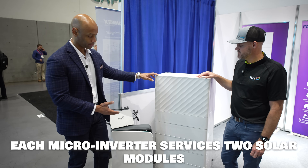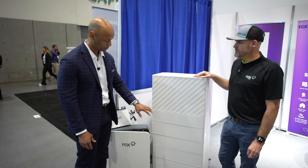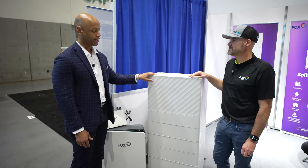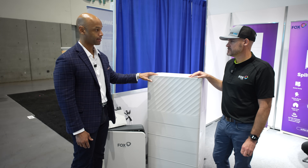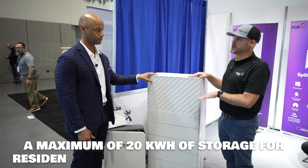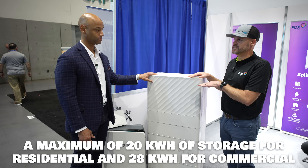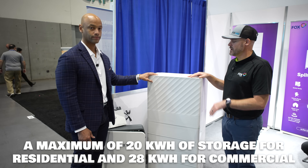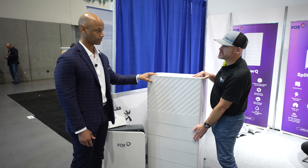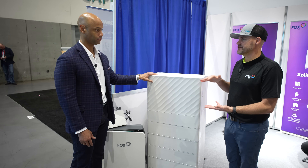The stack we're looking at here has five battery modules plus the BMS and inverter, so this is 20 kilowatt hours of storage. Is that the max capacity for a single stack? That is the max for a single residential stack. If you go commercial, you can go up to seven batteries, which gets you up to 28 kilowatt hours. But in order to meet code in the US, 20 kilowatt hours is the max you can go in a single all-in-one stack.